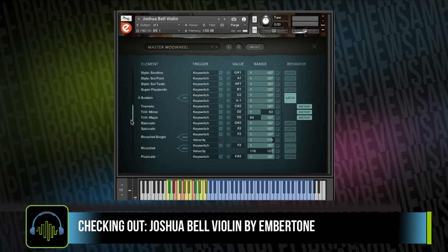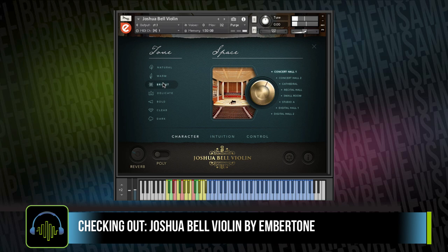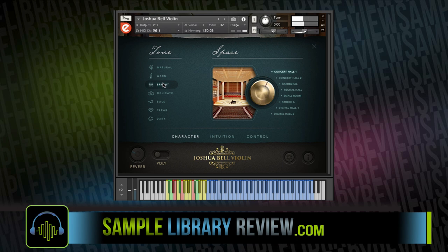There's a lot of power and a lot of control, but you're going to have to learn what these key switches do at the bottom and how to use this instrument to get the most out of it. The library also includes a number of spaces.